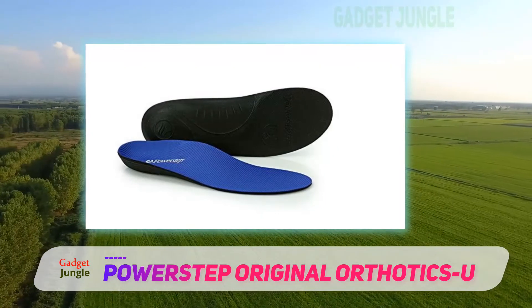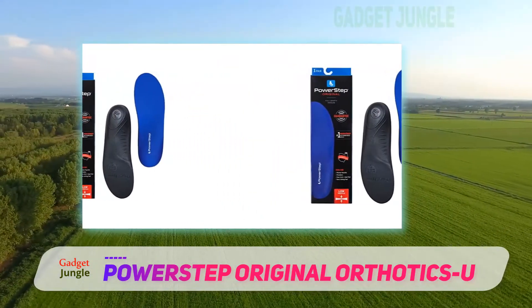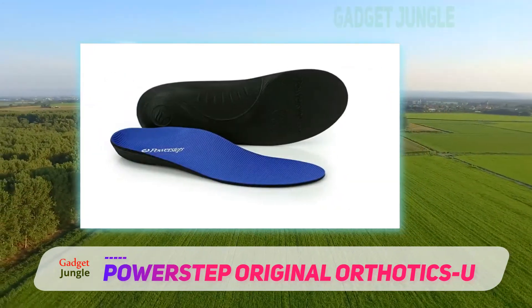This orthotic comes with a thick EVA foam foundation to improve comfort and enhance shock absorption. The insole's back features a contoured heel cradle to provide your feet with additional support and protection against impact.